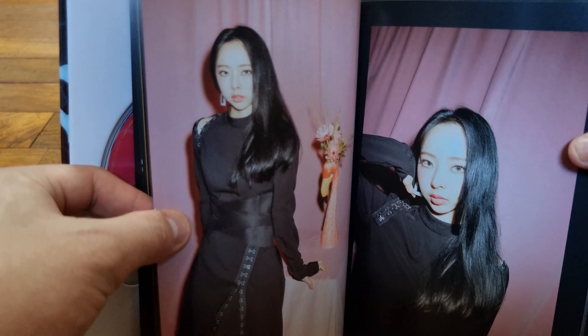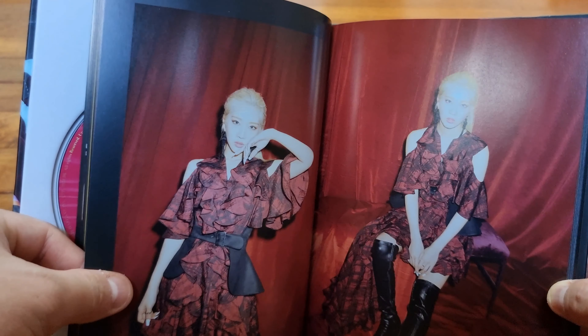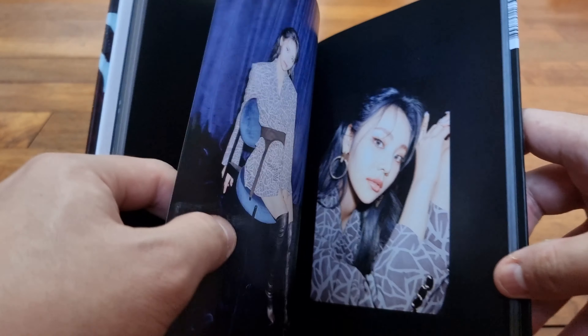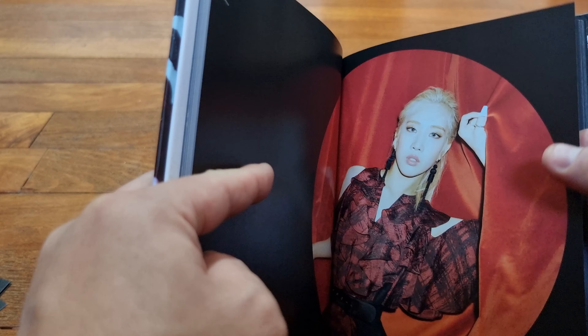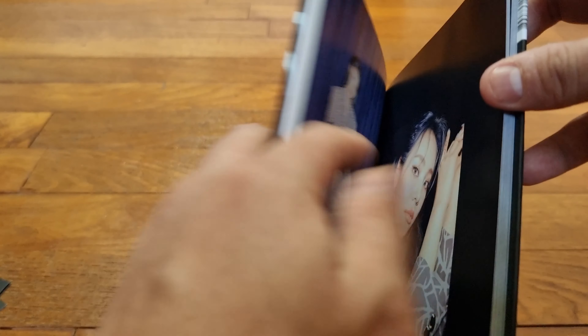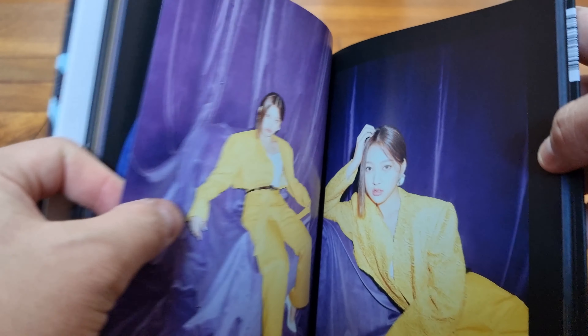ViVi is definitely striking a pose — I'm pretty sure she taught all the members how to pose, and all the members have definitely improved from her guidance. Now we have Kim Lip. Some of the members are not wearing their color, which could mean something. Red looks good on Kim Lip. JinSoul is wearing her color — it really matches with her hair. You can see that her hair isn't that color right now, but that's what they want you to know her color is supposed to be.